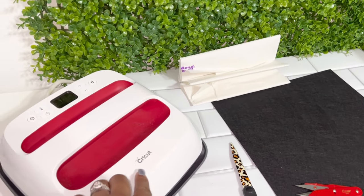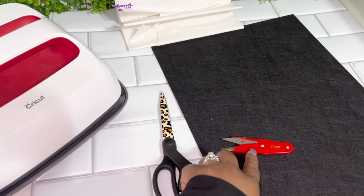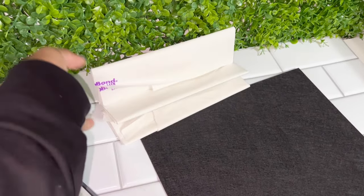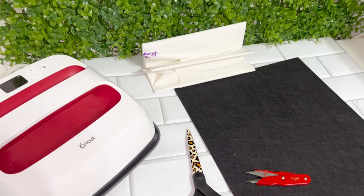These are the items used to create my patches. I have my easy press, scissors, small snippets or embroidery scissors. I have my felt and also iron-on backing for the back of the patches. Something else that I use consistently is cutaway stabilizer.